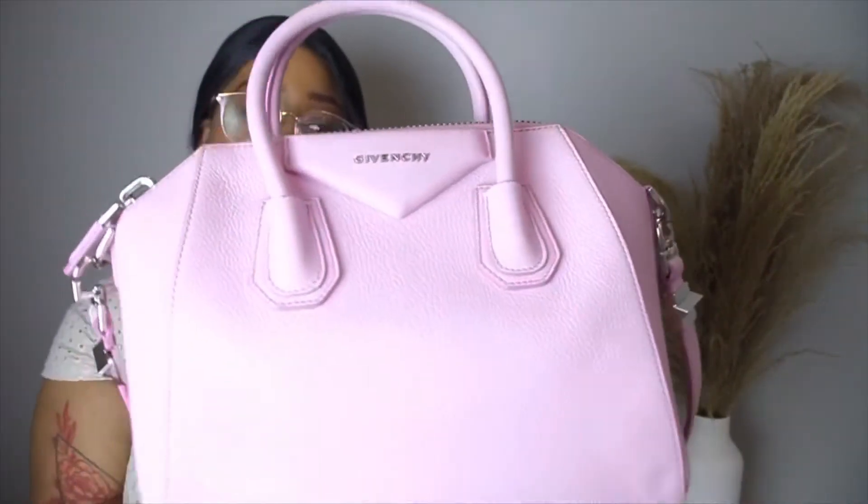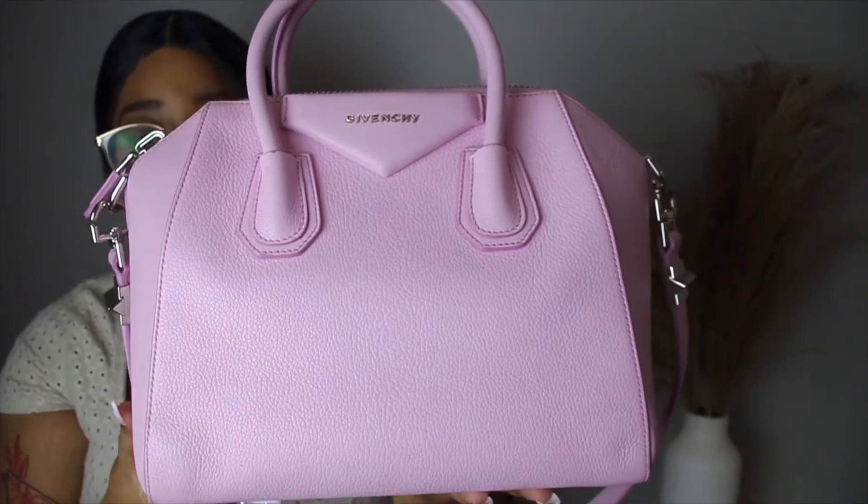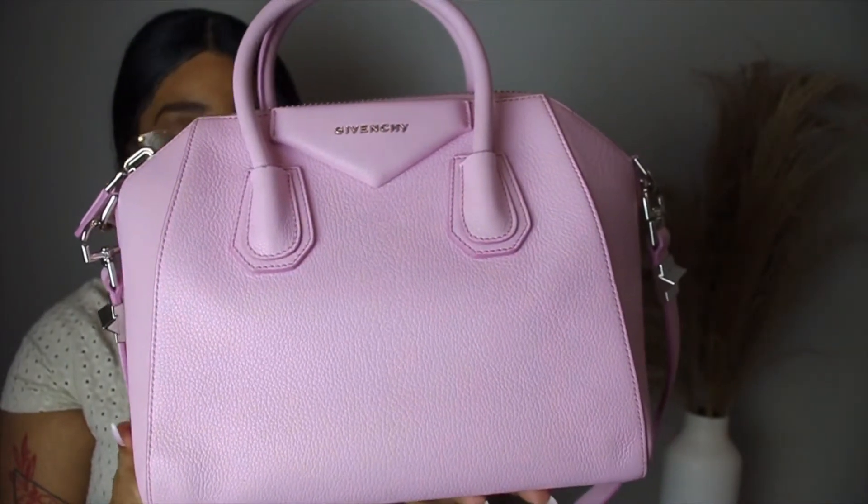This is the Givenchy Antigona in the color bright pink — I will do close-ups. I love her so much, this has been on my wish list for longer than I can count. I'm just so happy I was able to get her. I bought it as an early birthday present because my birthday is this month.